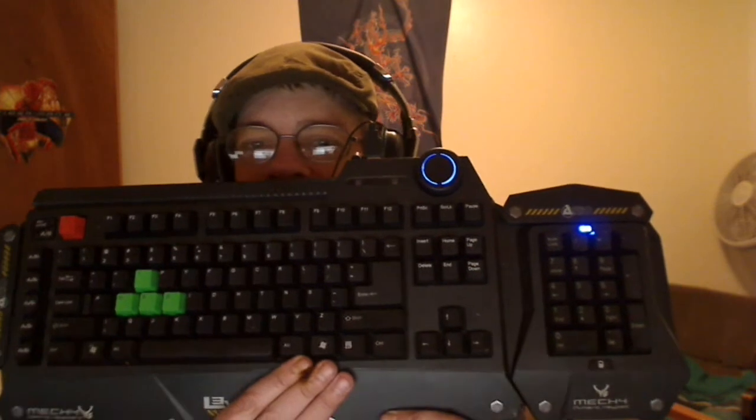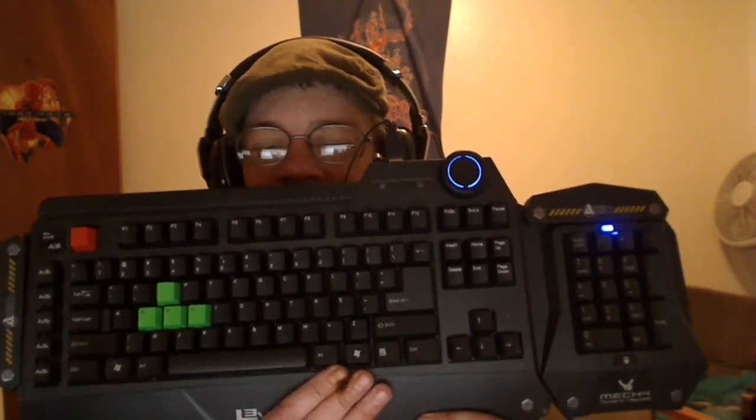This keyboard comes with QWERTY keys by default — it doesn't come with Dvorak keys. I went to a website and bought a set of Dvorak keycaps for it and replaced the keys. I also got these green keys for the ESDF group, which is one set over from WASD. I'm using Dvorak so it's one step over from what most people would know as the WASD group.